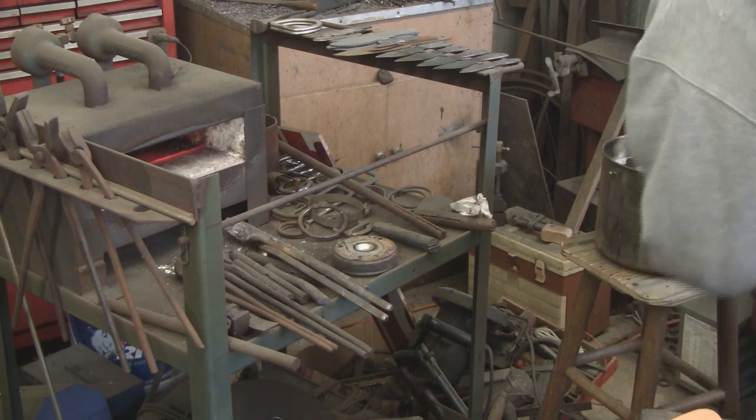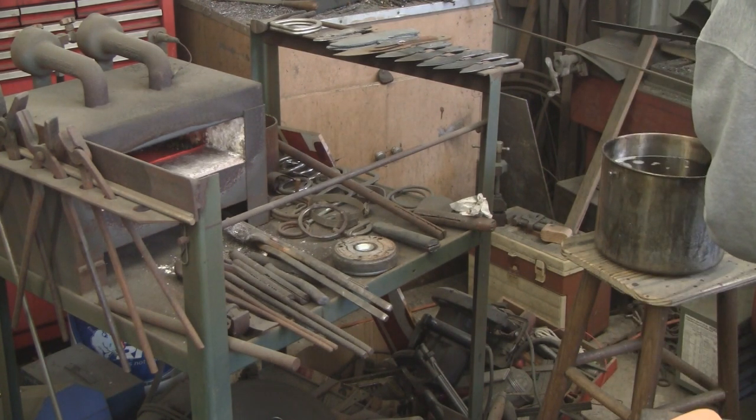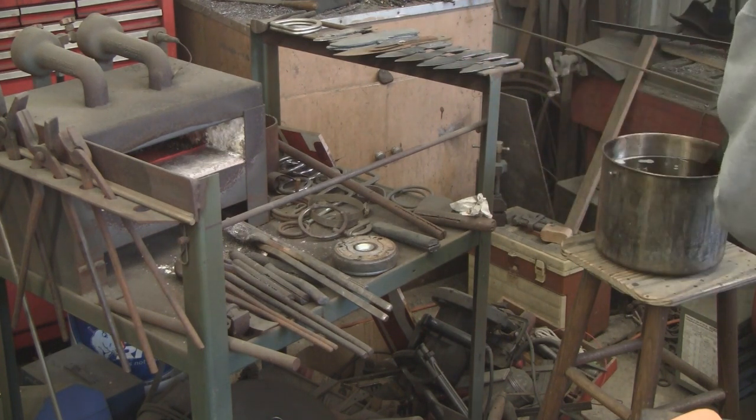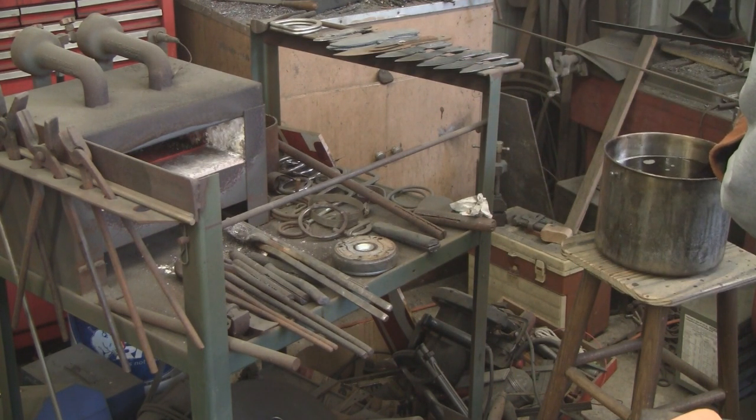If you'd like, you can give this the file test. If a flat file just glides over it and doesn't grab at all, it means you have a super hard metal. Now it needs to be tempered in the oven.